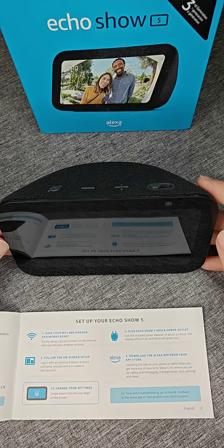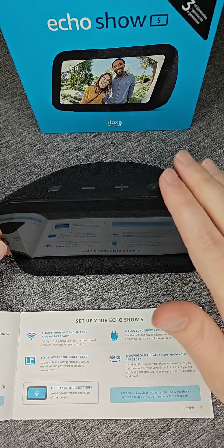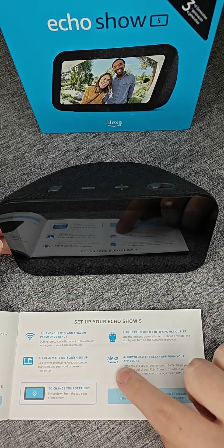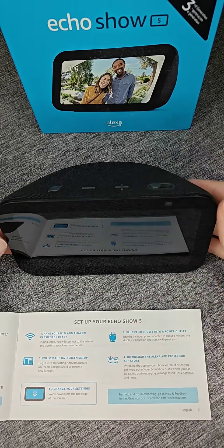Hey guys, in this video I'm going to walk you through the steps on how to set up the Amazon Echo Show, and then after setting it up I'm going to take you over to my smartphone and show you how you can download and install the Alexa app and set things up over there so that you can get the full capabilities out of your Echo Show.